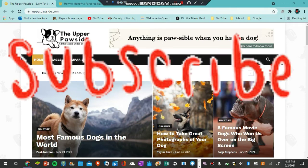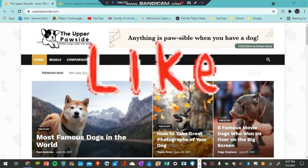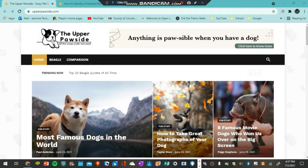Don't forget to like, comment, and subscribe, and turn on your notification bell to get notified anytime I post a new video. And I will link the Upper Paw Side down below in the description if you guys are interested in going to check out their blog.